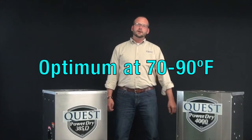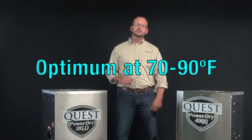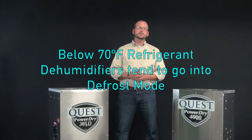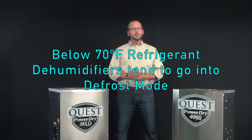A refrigerant style dehumidifier works well in an ideal temperature range of about 70 to 90 degrees. Once your ambient temperature drops below 70 degrees, though, there's not enough heat load on the refrigeration system, so it tends to ice up and the machine has to shut off in order to defrost. During that time you're not pulling any water out of the space.